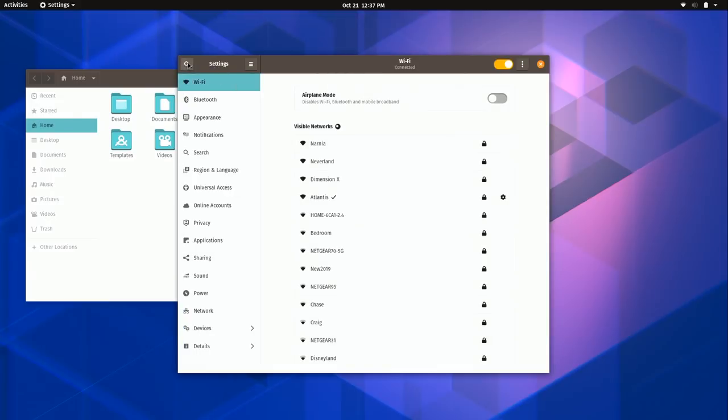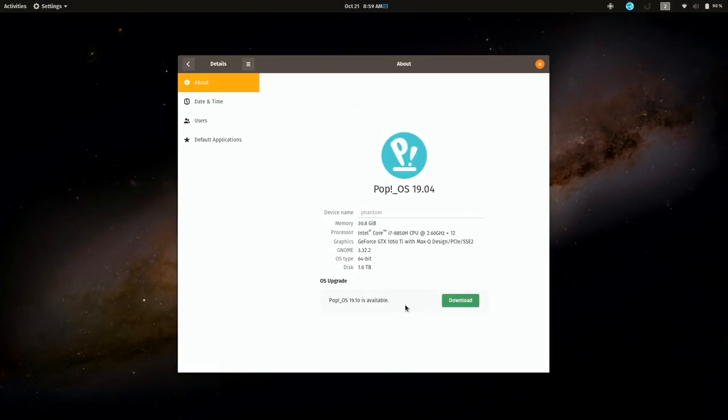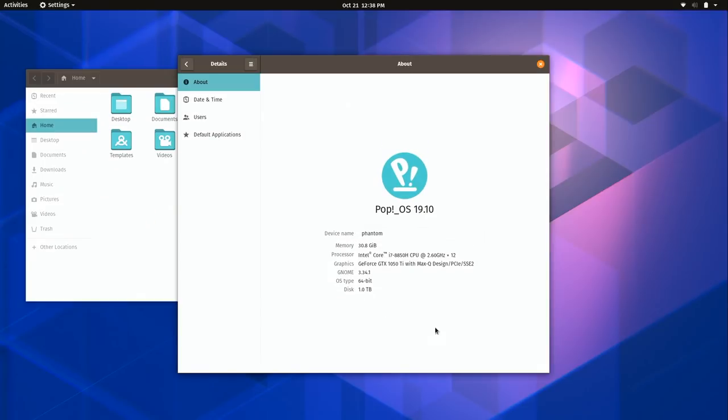On this same Details screen, if there's a new release of the distribution you'll get a button letting you know an upgrade is available. It will download in the background, and when you reboot you can choose to install it — they're not going to pull a Windows 10 and surprise you. The control of whether to run the latest version is completely on you. You'll simply see a download or upgrade button when a new version comes out.